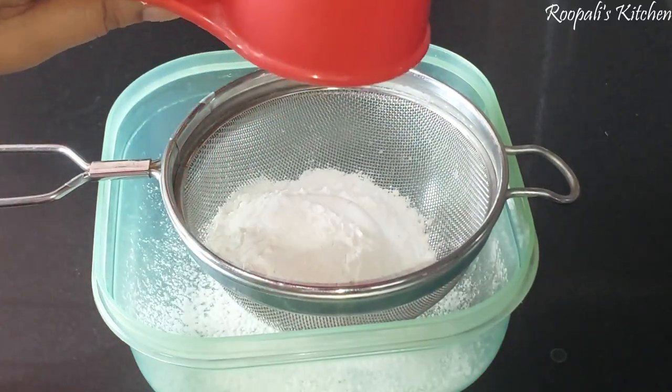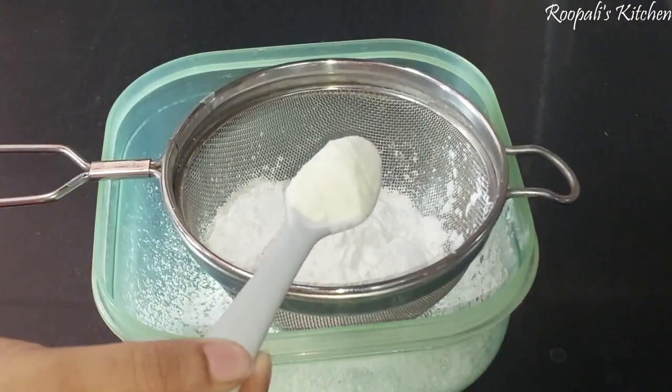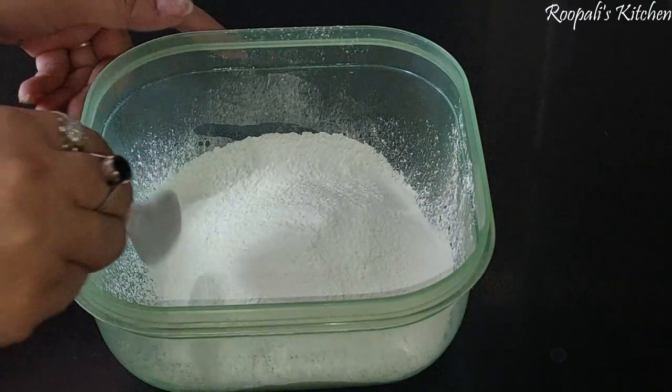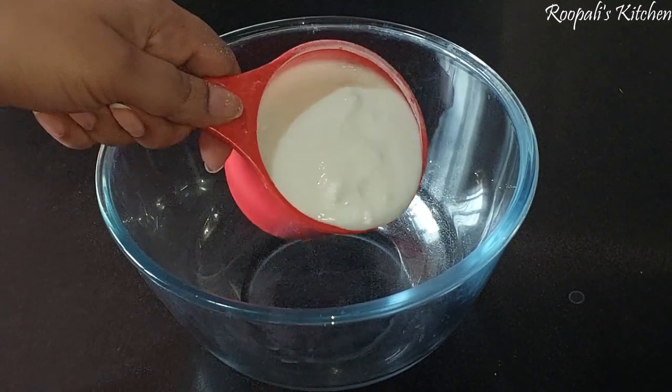First of all, I have 1 cup of milk. We will add 1 cup of baking powder and 1.5 cup of baking soda. Here I also have 2 cups of milk powder. We will mix everything together well.